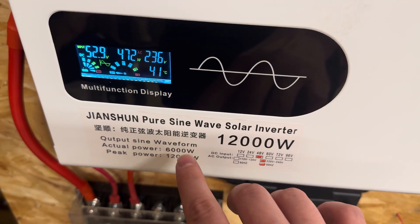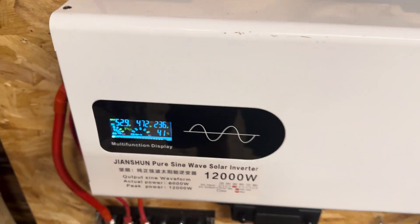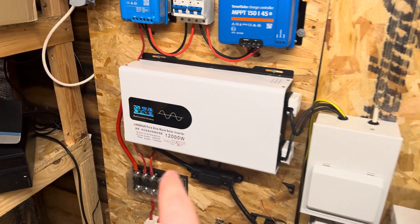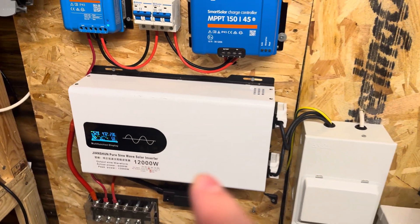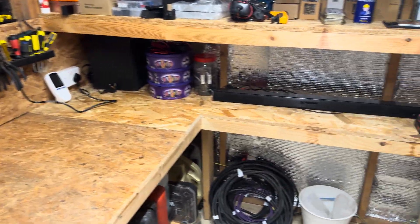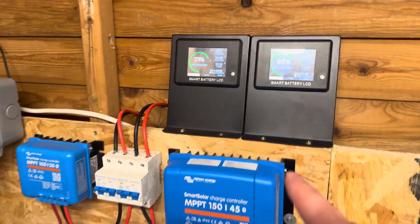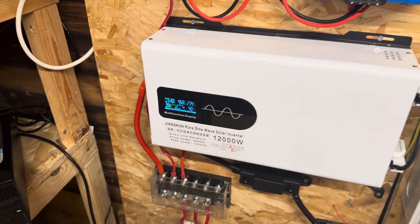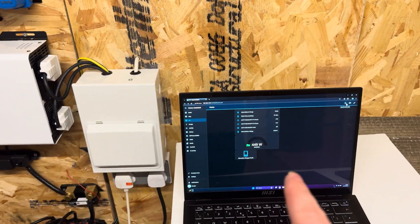It says the actual power is 6,000 watts with a peak of 12,000. It seems to be running absolutely everything I've been throwing at it. I've got a couple of devices running on it already, plus my hybrid EV car charger and a heater. At the moment it's showing around 450 watts being pulled through from the shunt — there's no sun at all right now. It says 450 here and roughly 470 there, about a 20-watt difference between what the model displays and what we're actually pulling.